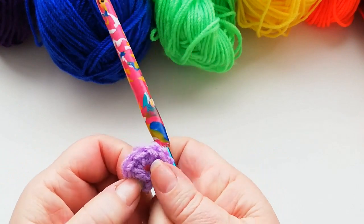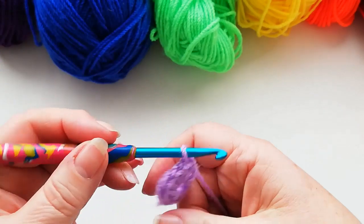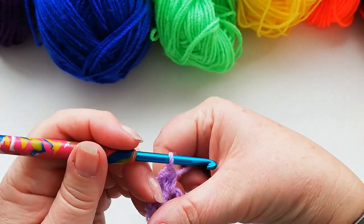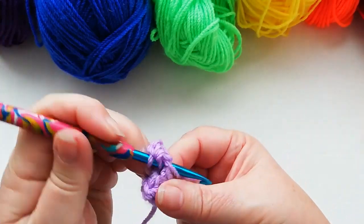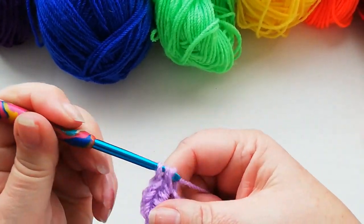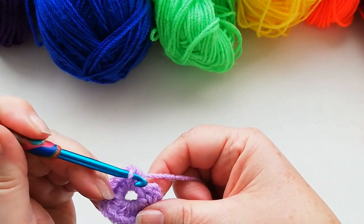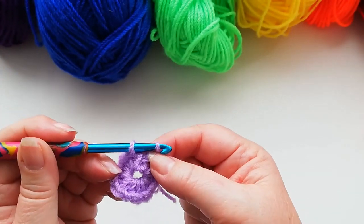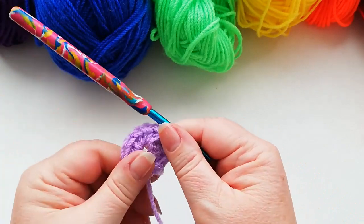So we've got the first one which was the two chains: 1, 2, 3, 4, 5, 6, 7, 8 — just squeeze those round a little bit — 9, 10, 11 and the final one, 12. I'm going to slip stitch into the top of the two chain that we did as the first stitch.